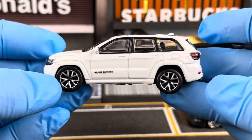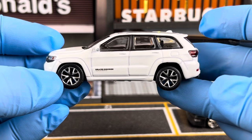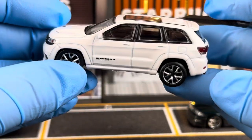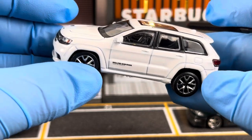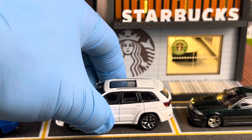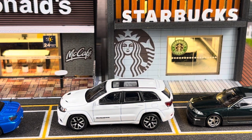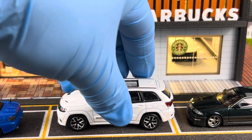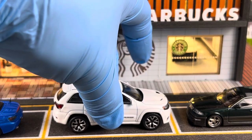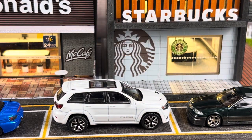Here's the other side view of the Grand Cherokee, and this car is left-hand drive. If you have any questions, comments, or suggestions, feel free to post them in the comment section. I'd appreciate it if you can like the video and subscribe to the channel. I hope you enjoyed the review of this Jeep Grand Cherokee — I'll see you in the next video, and thanks for watching.